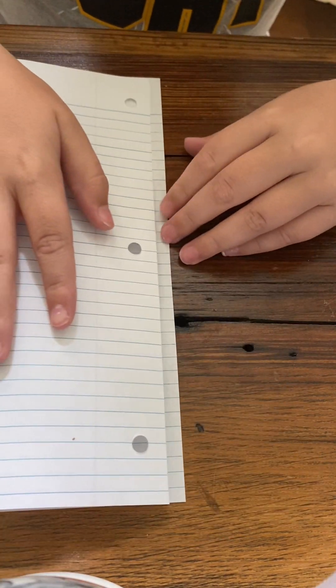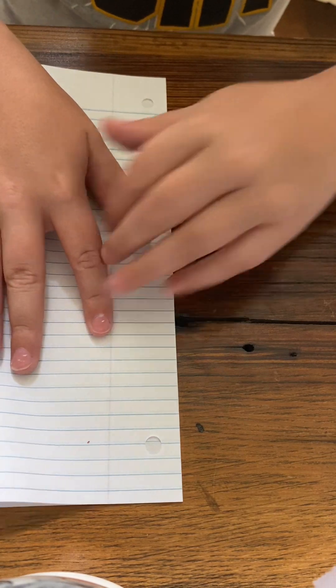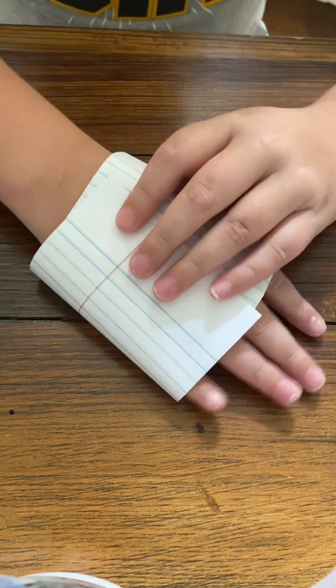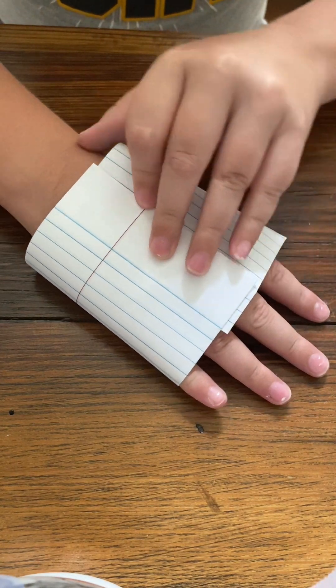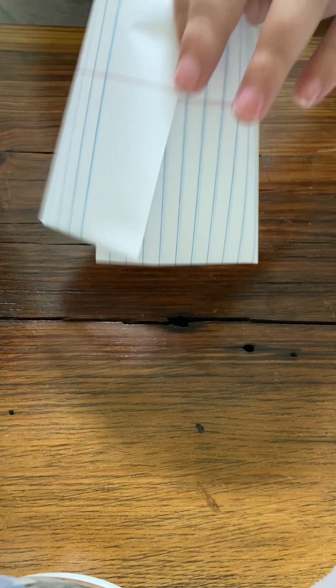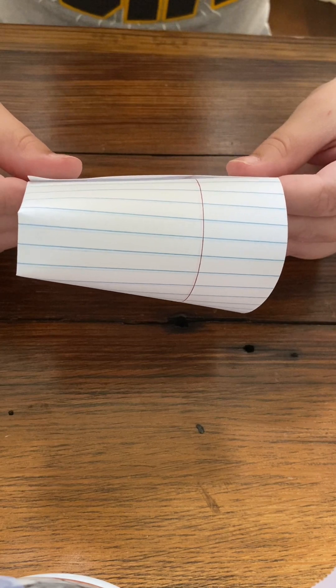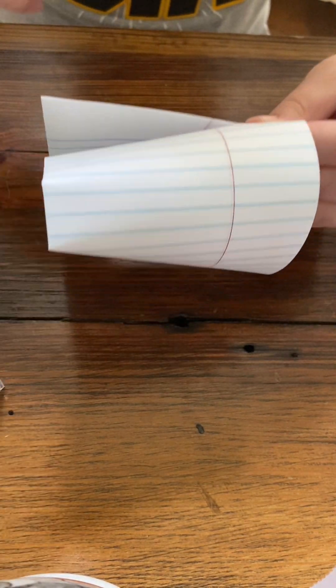Now, I'm going to take a piece of paper and fold it sideways. Get a piece of paper, and you're going to measure your hand with this. You're going to put it around your hand so it looks like this, and you're going to fold it like that. And you're going to fold it.